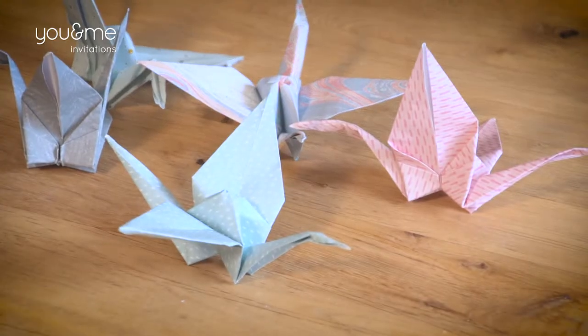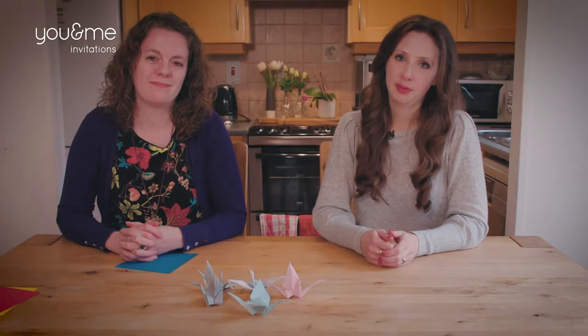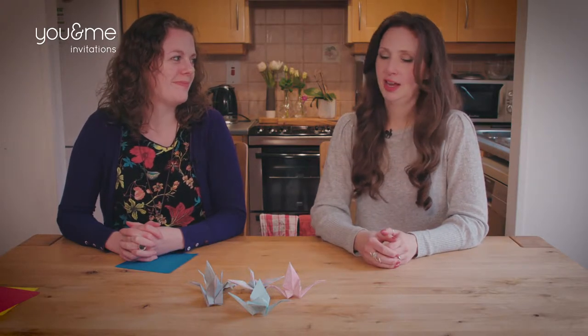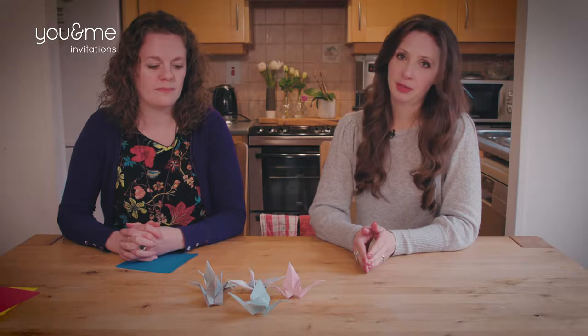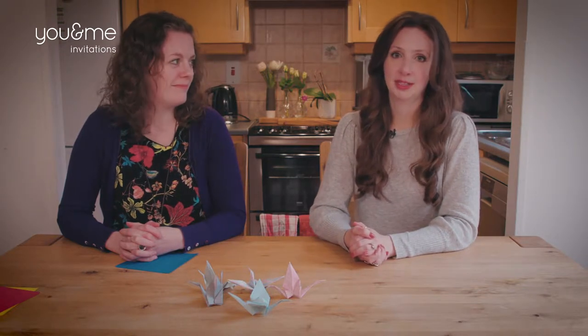Hi everyone, welcome to You and Me Invitations, the wedding stationery shop and blog. Today we're going to learn how to make origami cranes. These can be a great way to decorate your wedding and add a personal touch to your big day. Leah is going to show us how to make them. The start of the video will be instructions on how to make them, and then the second half will be me trying to follow along.